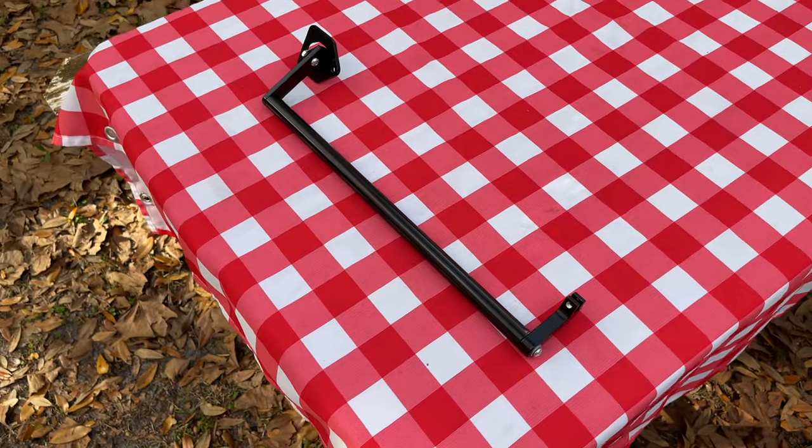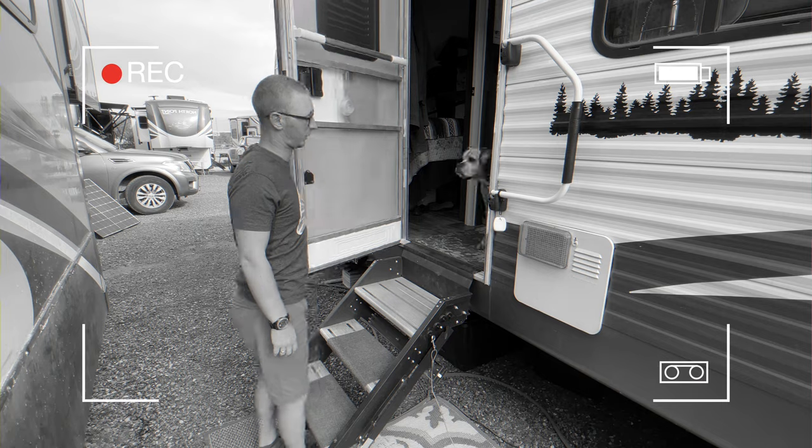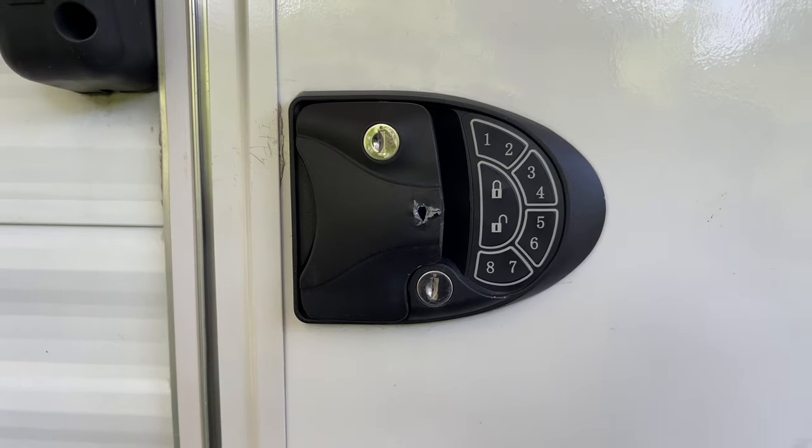Moride told me that since at least two customers had issues with the Latch-It brand lock and their latch extender, they would purchase one of those locks and test it as they did with the first four brands. I've since reached out multiple times over the course of several months, and the reply has been that there are no updates from the engineering department. They bought the lock and apparently they're testing it, but there are no updates.